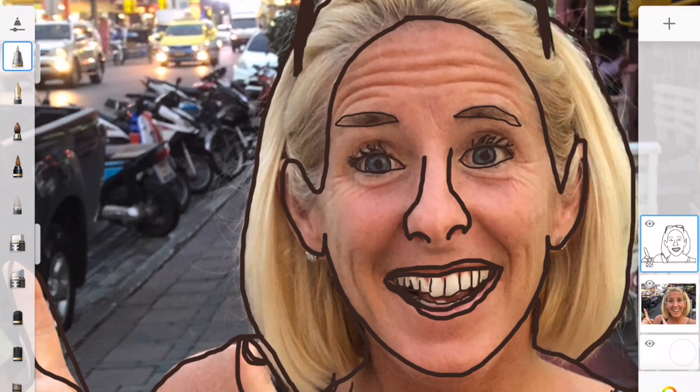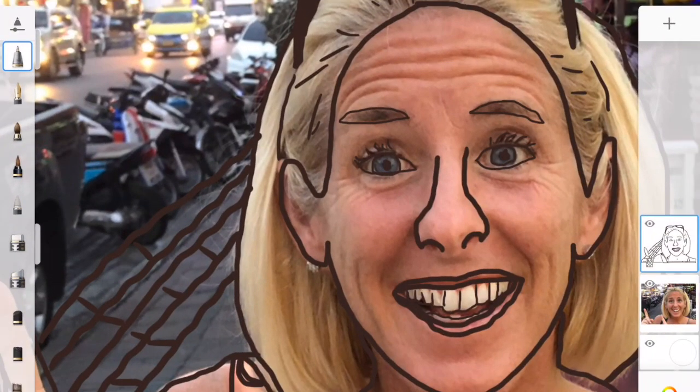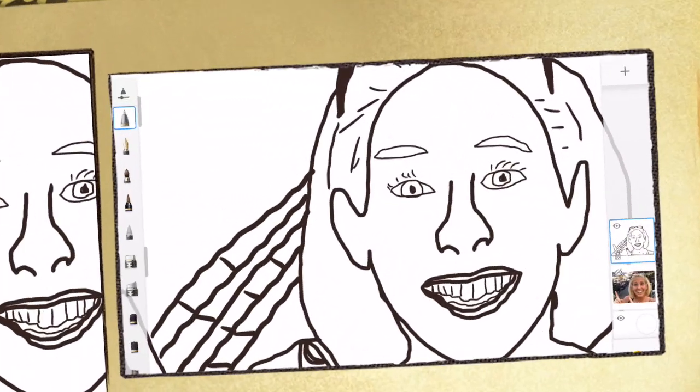Add in the background details if you would like to. Once you have finished outlining the whole image, turn off the image or the photo and you'll be left with your sketch.